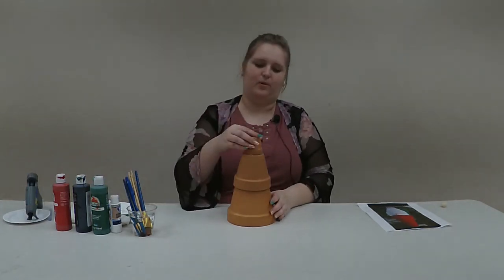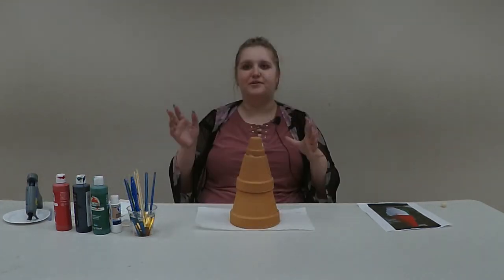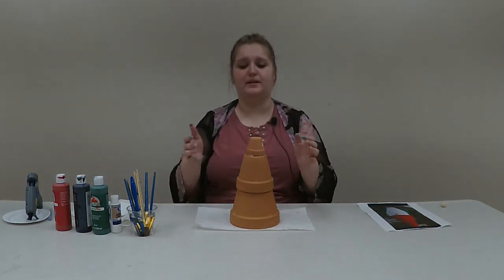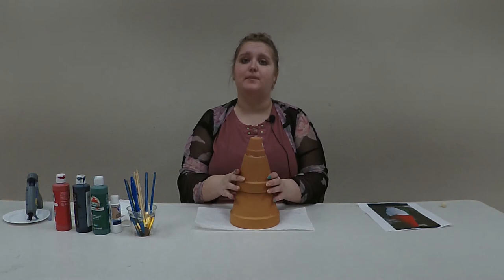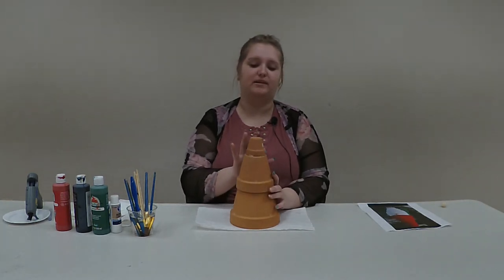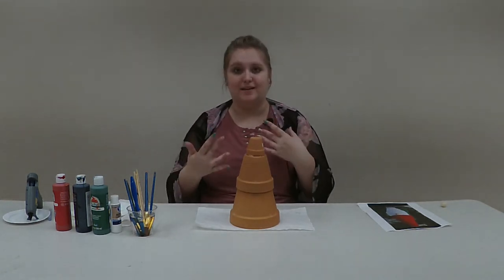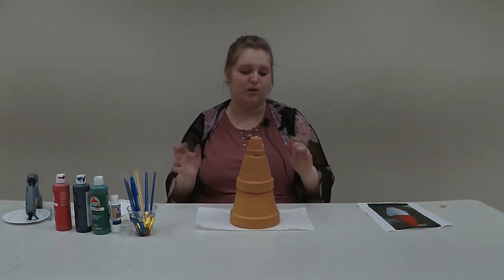Now you can do this in the opposite order — you can paint and then glue your pots. I purposely glued my pots first because I wanted to make sure that any hot glue that seeped out I was able to paint over easily and not have to go back and repaint after it was glued. So that's why I did it in this order, but it's up to you.